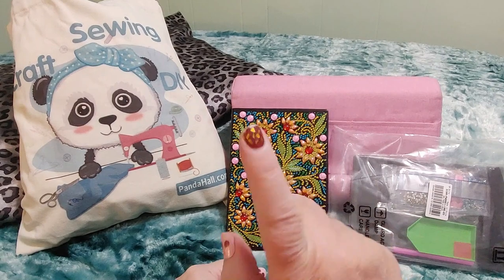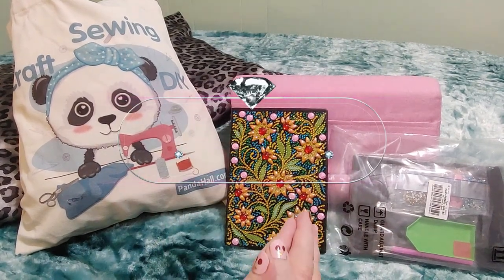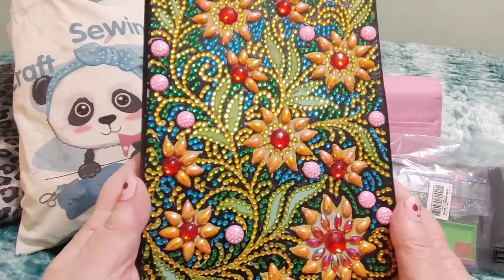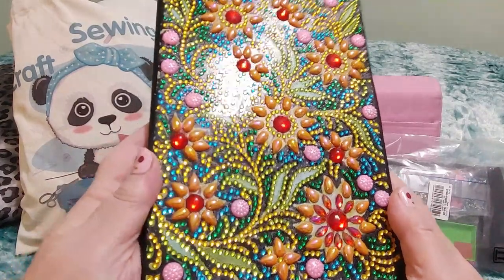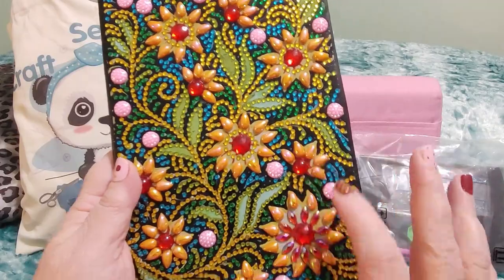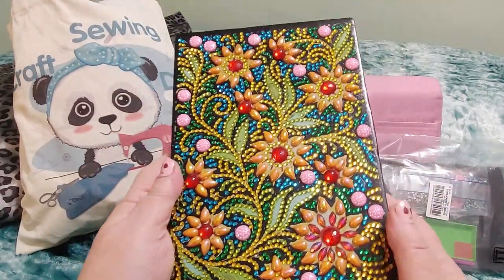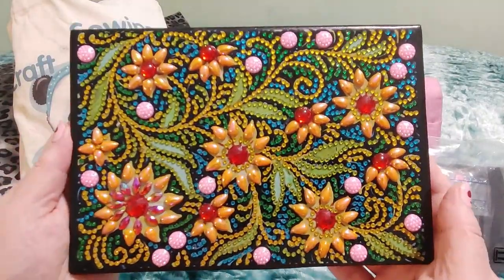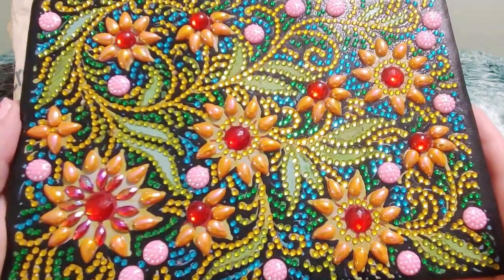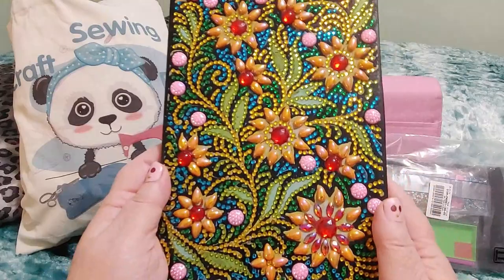We are here with our very first Panda Hall haul completion and review video, and as you can see I finished this beautiful notebook. We did some of this together — we did some of the bigger special drills together — and then I finished it on my own. Look how beautifully this turned out. Let me just turn it sideways so I can frame the whole thing. Isn't this gorgeous, you guys?